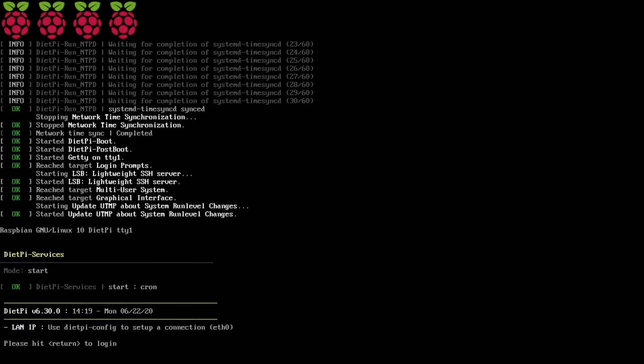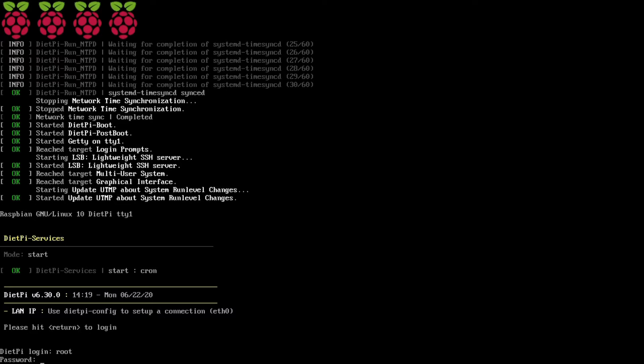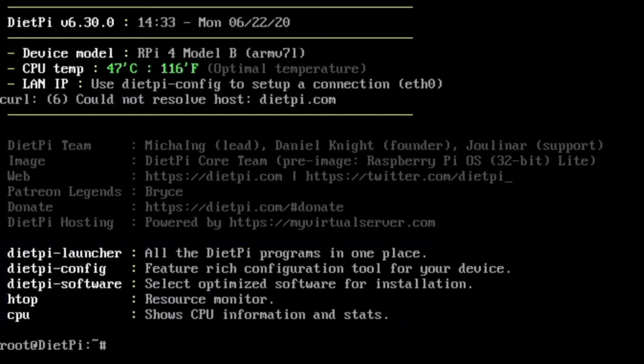DietPi is now installed. Hit Return and log back in as root with our new password. As you can see on screen, DietPi gives us some of the commands that can be run from the command prompt. Don't panic — almost everything can be done through an easy to use menu-driven interface. Most of the commands simply act as shortcuts taking you directly to the relevant section of the menu. The key command to know is dietpi-launcher, which gets you to the menu interface.